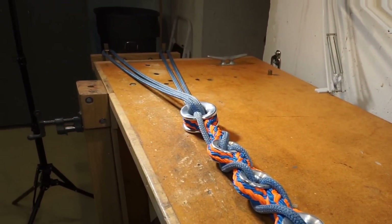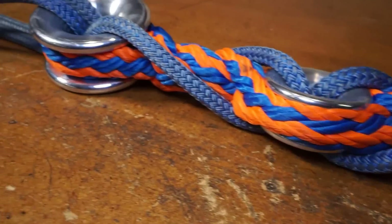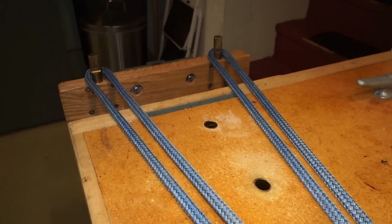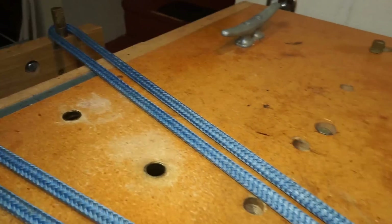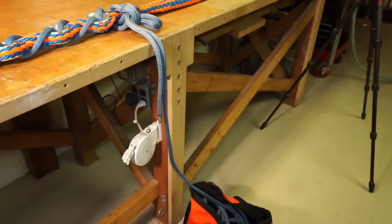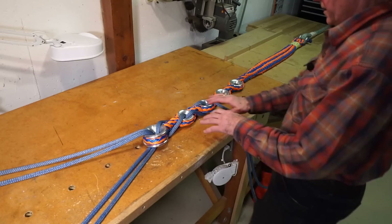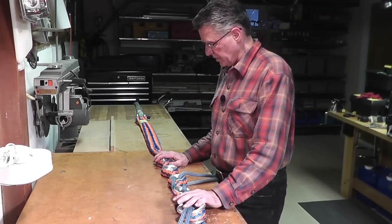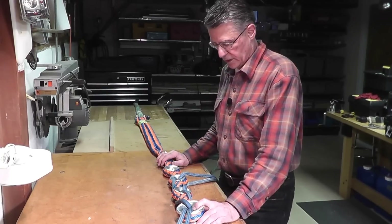The Double E sling lets you configure that stable braid — the half-inch line — in an extensible and equalizing configuration that lets the half-inch line punch way above its weight class. You're talking about four strands of 10,000-pound line, working with 40,000-pound MBS as a rigging line. I'll talk to you about the hardware, the cordage, and the splicing, and then at the end of the video I'll show you how to lace it up quickly and easily.